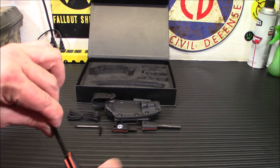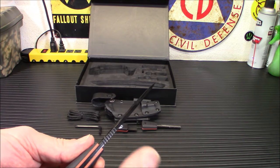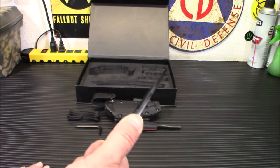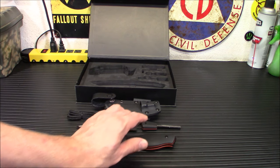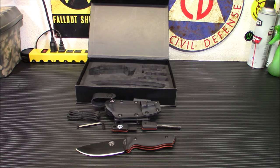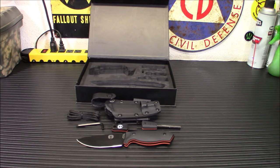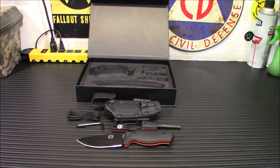Another nice thing about this that I noticed the other one doesn't have is the jimping. It's not super aggressive or obnoxious — some of them are ridiculous, like I would need a thumb like King Kong to use some of the jimping on other knives. This is really, really nice right there — just enough to give you that extra little positive bite for your finger when you're doing small tasks. I definitely like that on there. That is not on the Silverback, so it's just on this one. When you have that really good fit, it allows you to do really fine detailed work and have more control, and that's one of the things I liked about this.